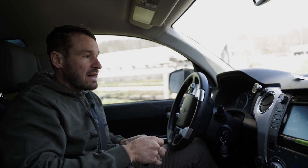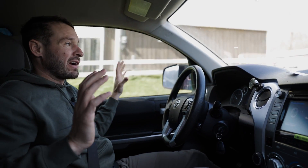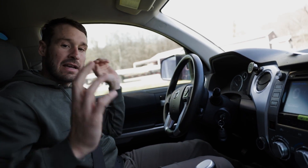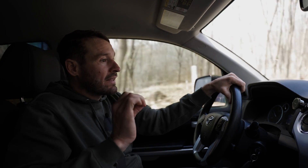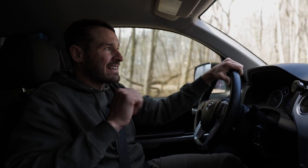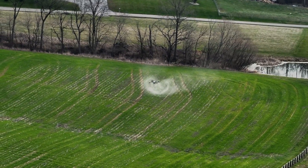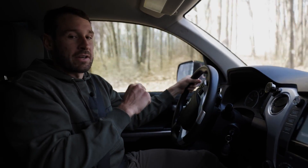Those of you watching who do custom application or spraying are probably already thinking — no, you can't boundary off of your phone, it's not going to be accurate, you're going to be missing areas. And I'm telling you, unless you've tried it and absolutely know that it has errors — I did 11,000 acres in Indiana doing it the exact way I'm going to show you guys.